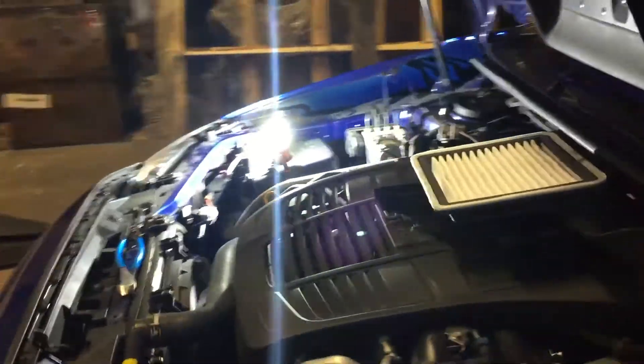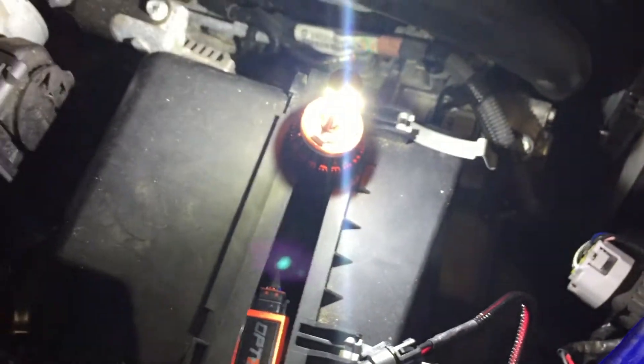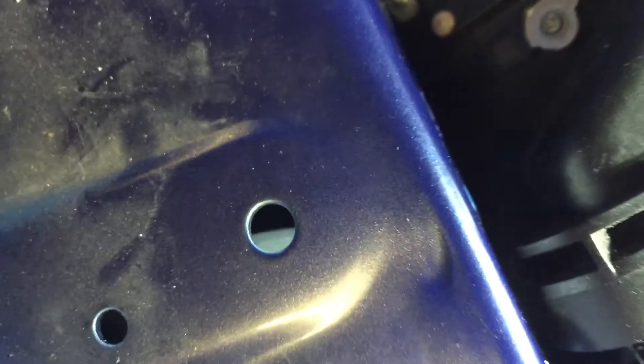There you go. There you go. I'm really, really happy with my purchase. No buzzing noise — only the fan noise from the LED bulb itself.